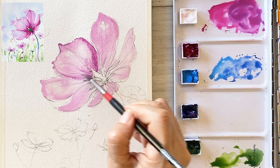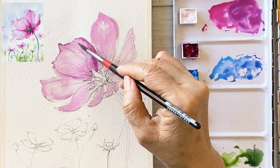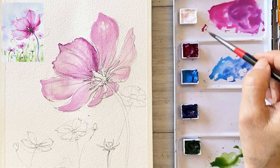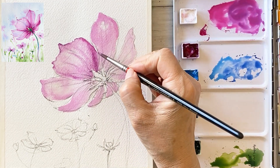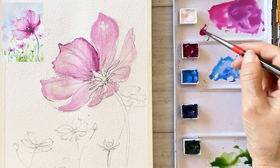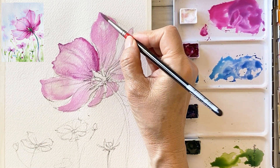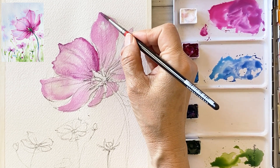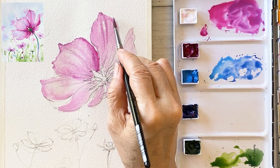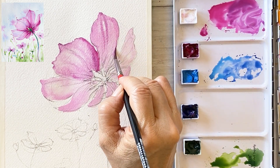Draw with short lines — uneven lines and some jagged lines. Draw some veins from center to edge or edge to center nicely. Use the tip of the brush.